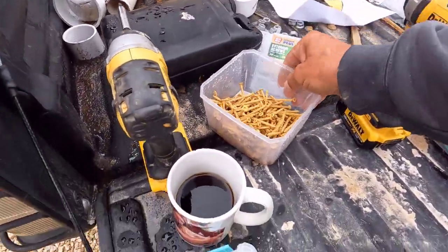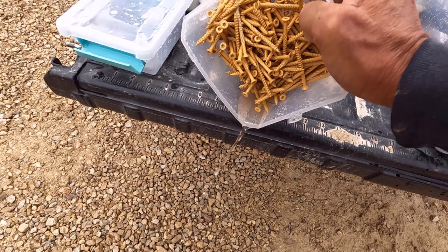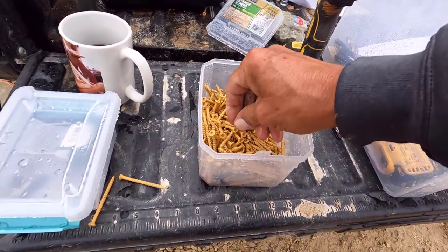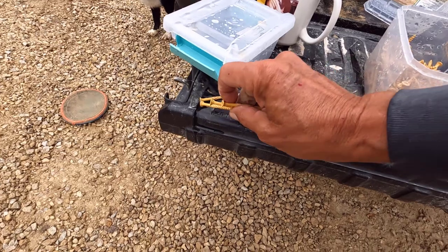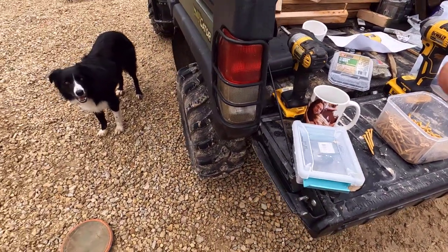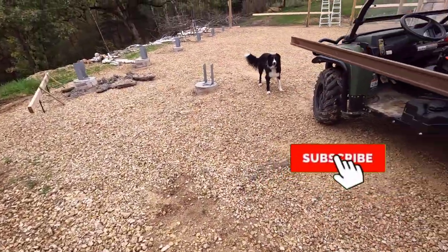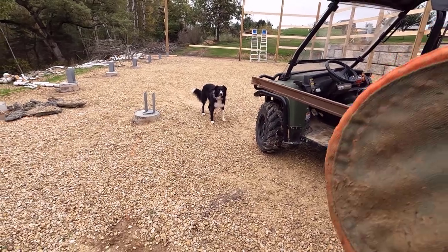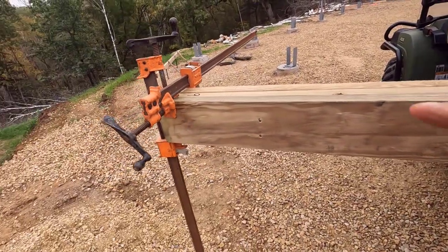I forgot to put these screws away last night. I really hate this soupy weather. I've got to make sure that if I drop screws on the ground I get them picked up right away — I do not want a flat on one of these gator tires. The dog needs her exercise because she doesn't get out much when it rains like this, but when she needs to get out, I need to get out and get work done as well. And she'll do this all day if I let her. Let's get that screwed together.